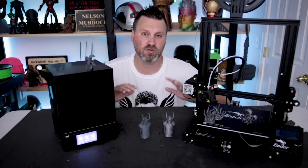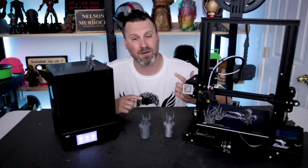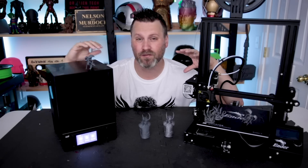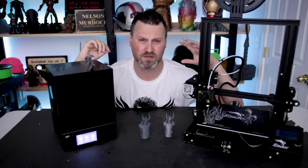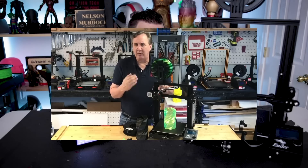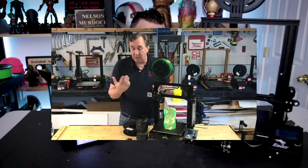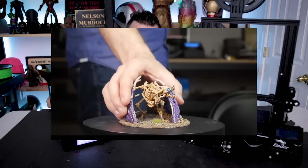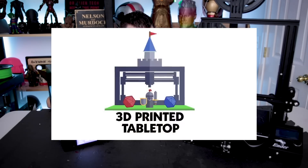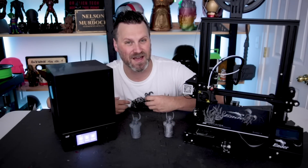I'll have links down below to both printers if you're interested in picking them up. Thanks for watching, and I'll see you next time. By the way, if you're interested in more videos on the MP Mini or the Ender 3, I have links down below to those as well. For the Ender 3, make sure to check out Chuck Hellebuck's YouTube page — he has awesome videos detailing different intricacies of this printer. And for more videos on 3D printed miniatures, check out 3D Printed Tabletop, which details the ins and outs of printing miniatures.